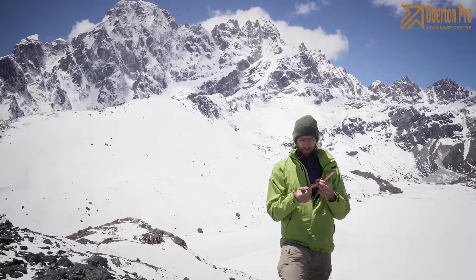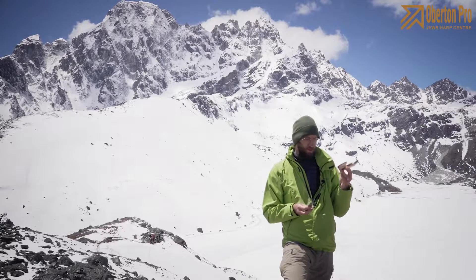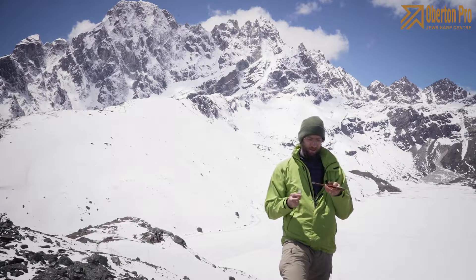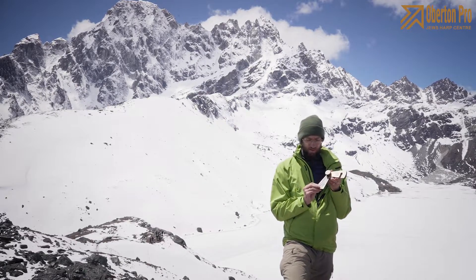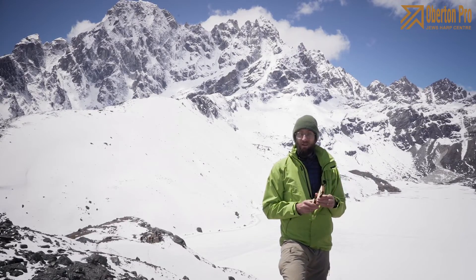There is a case made especially for this harp. This is a very light wooden case and pretty easy to use — you just put the harp in and close it, and the harp is safe.